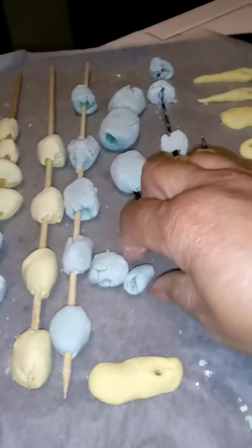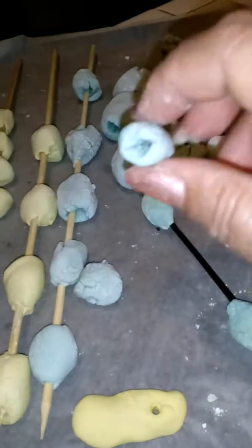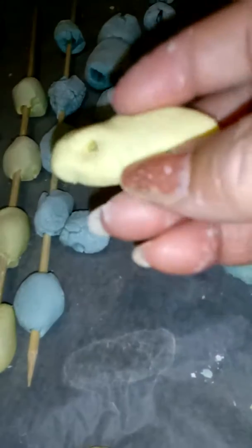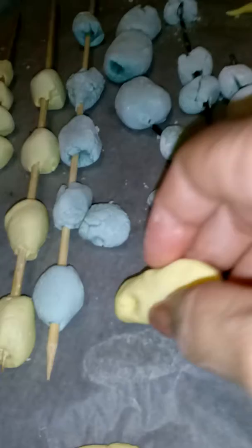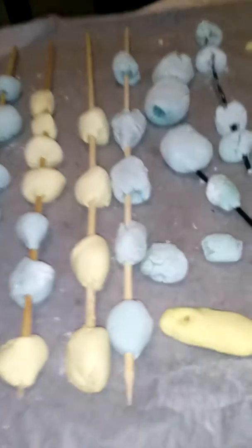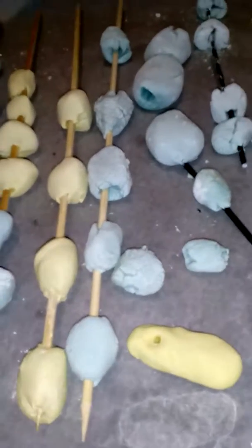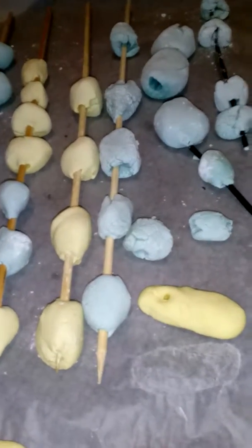The beads have holes that we will use to string them on the wire. These flat beads are questionable but they also have a hole. Before we do any stringing, we're going to decorate them, so stay tuned — we will decorate our wikau, our vibranium beads.